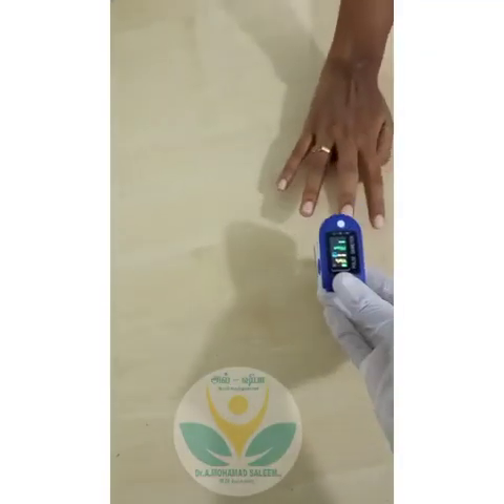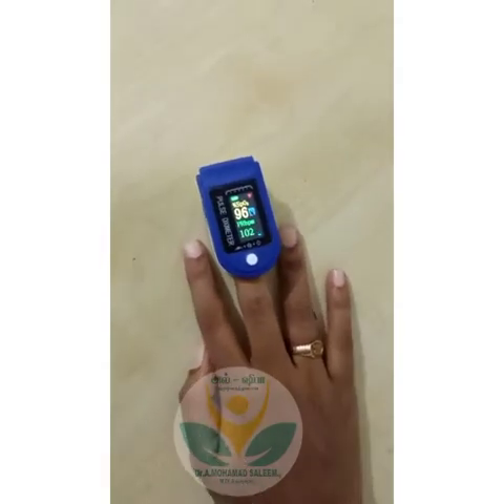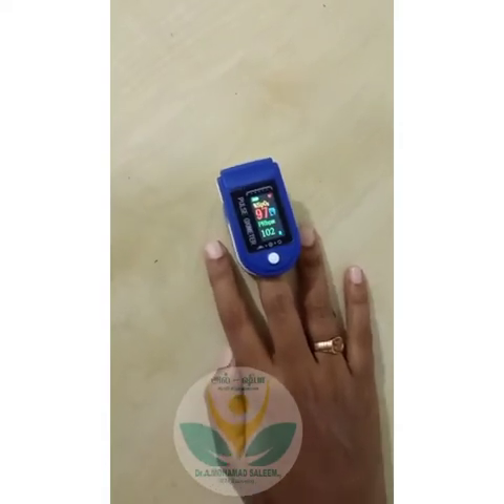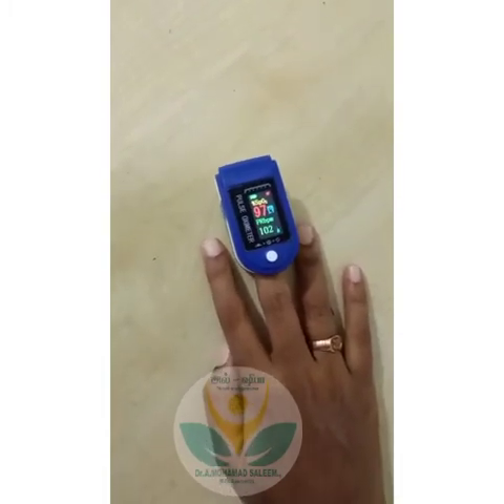Now we have placed the device on the finger. Wait for a few seconds. Don't take the oximeter reading if it is not stable — record the highest result once it has not changed for 5 seconds. Now you can see the value: the oxygen saturation is 97 and heart rate is 102. The result is absolutely normal.